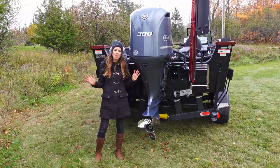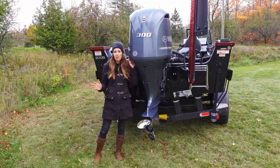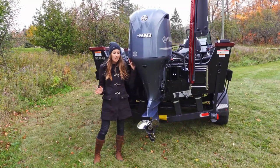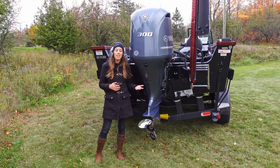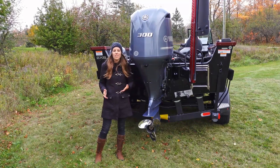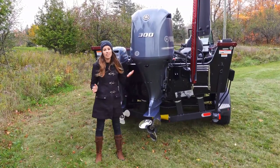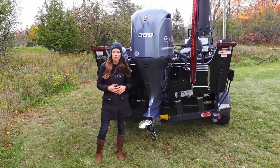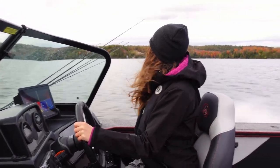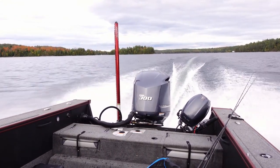Now we're at the business end of the boat. I have been running Yamaha outboards for the past eight years and I have complete confidence in their performance and reliability. New for 2020 on the Alumacraft Trophy 205 was the maximum horsepower rating of 300 horse, and I decided to run with it. You're never going to regret maxing out your horsepower — it gives you the best performance out of your boat. I'm getting out on big water, doing long runs, having multiple passengers on board. This boat flies with the 300 horse on the back — at wide open throttle my top speed has been just over 57 miles per hour. I am absolutely loving this engine.